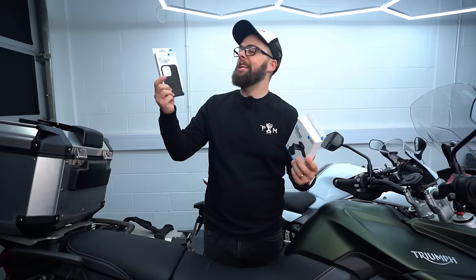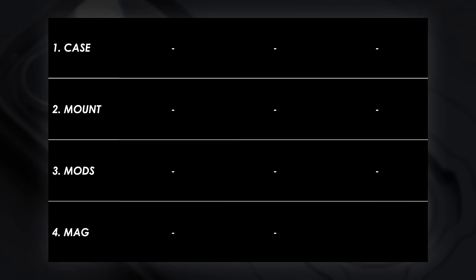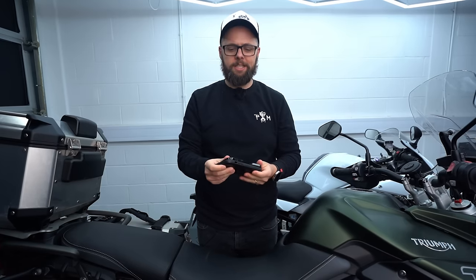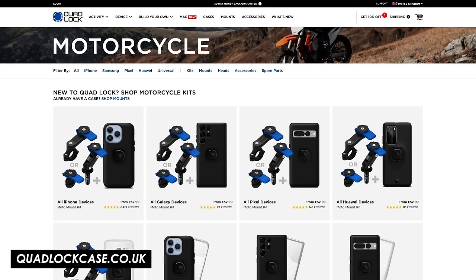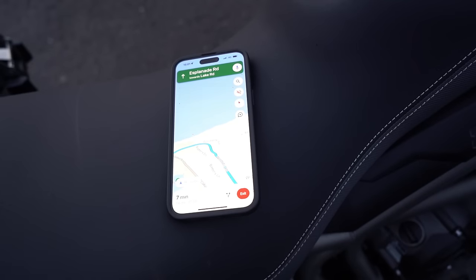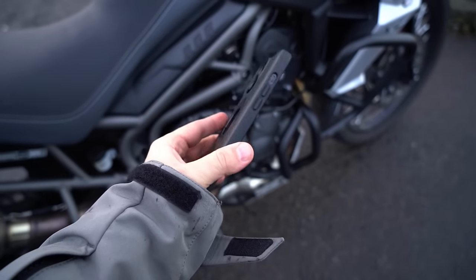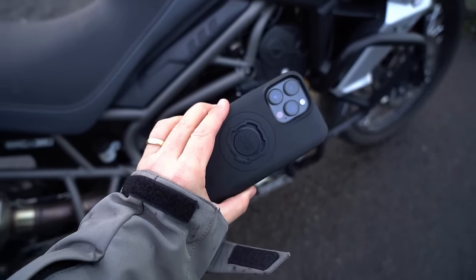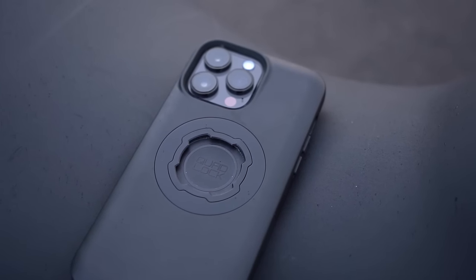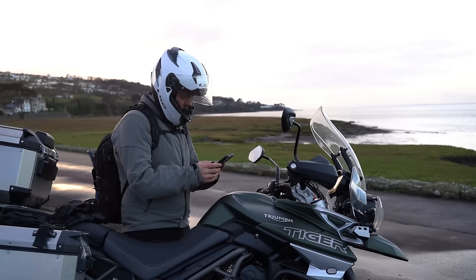At its most basic you're going to need a phone case and then a mount to attach it to your bike. The cases are phone specific so check out the link to the Quad Lock website down in the description and you'll see a full range of cases for different makes and models. The cases are really nice and sleek looking, quite minimal but also super strong and robust — a good phone case in their own right — but it's the Quad Lock buckle on the back that allows it to be attached to the mount.